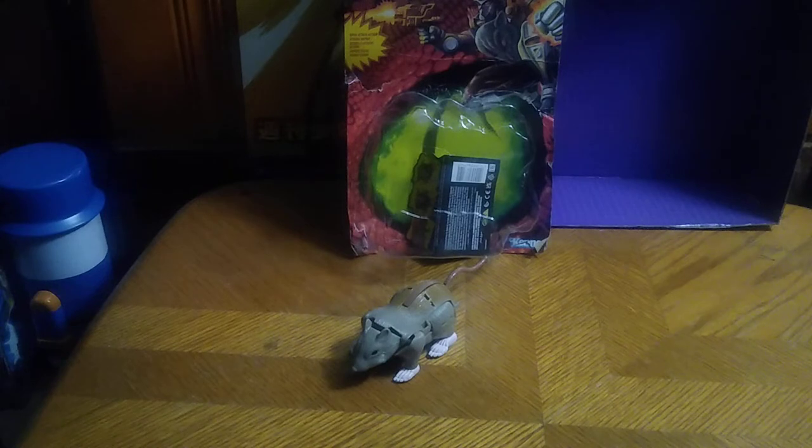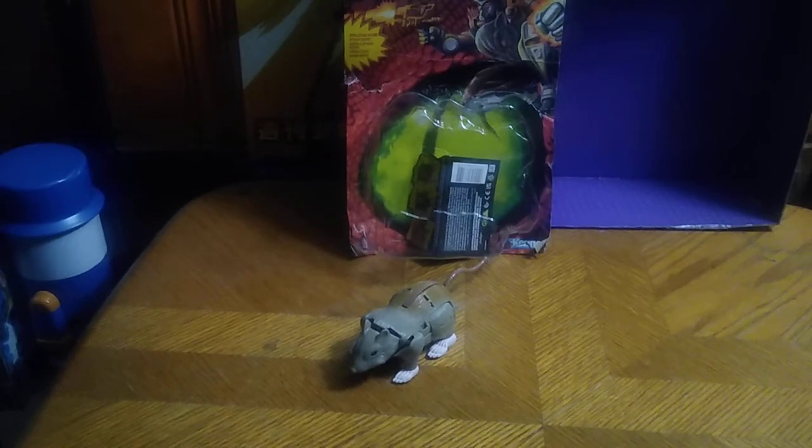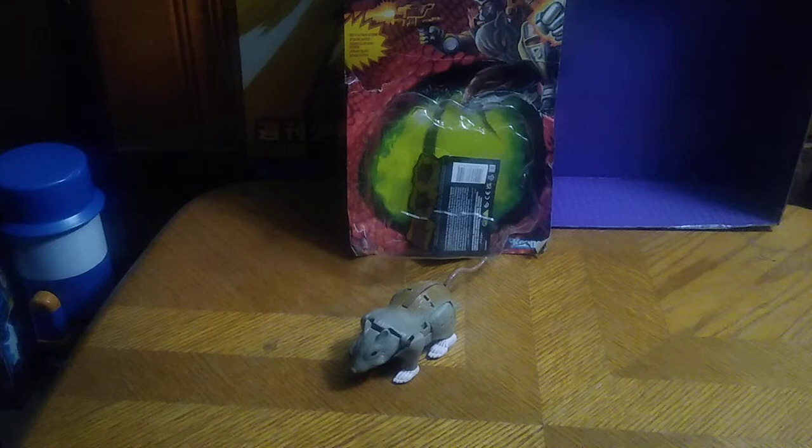Before we look at the figure, we're going to look at the date Transformers Beast Wars toys came out. The answer is 1996, so these figures are from 1996 — these figures are old.